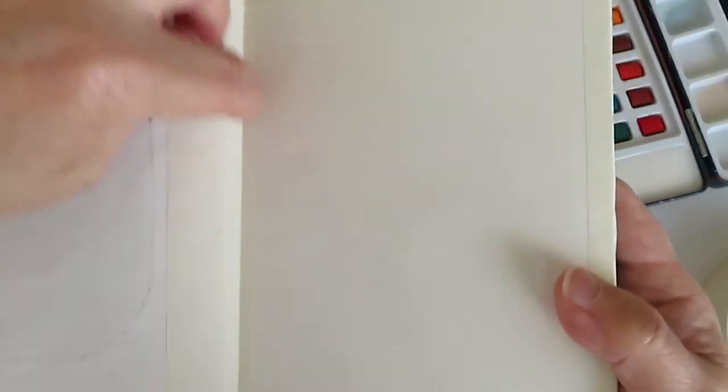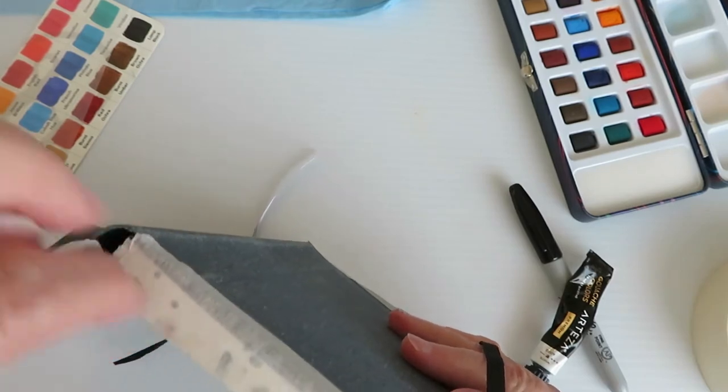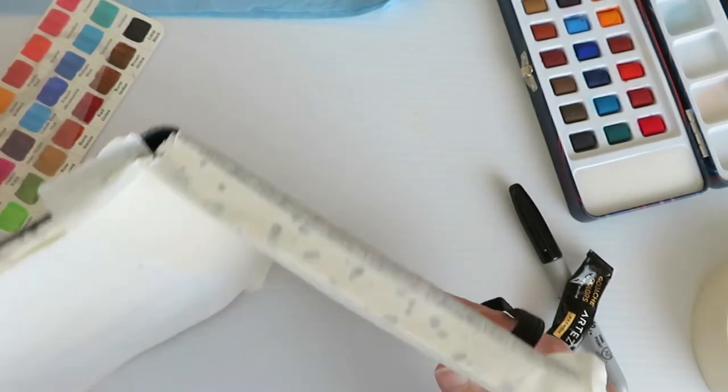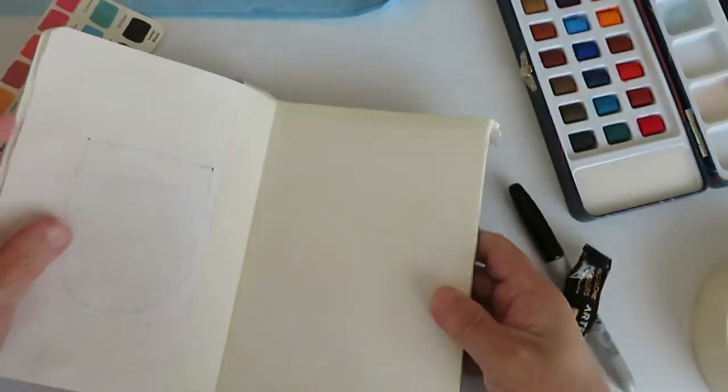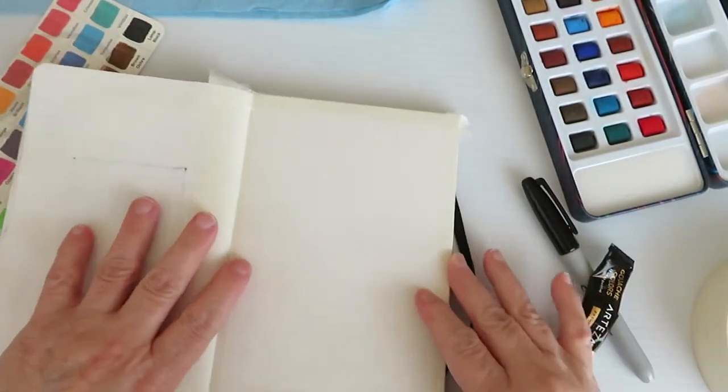Most importantly, you want to make sure that you cover the section right at the seam, because paint can seep in there. You'll open it up 10 or 12 pages later and just see a stain running along where the paint had gone in. So I've already got this all set up here and ready to go.